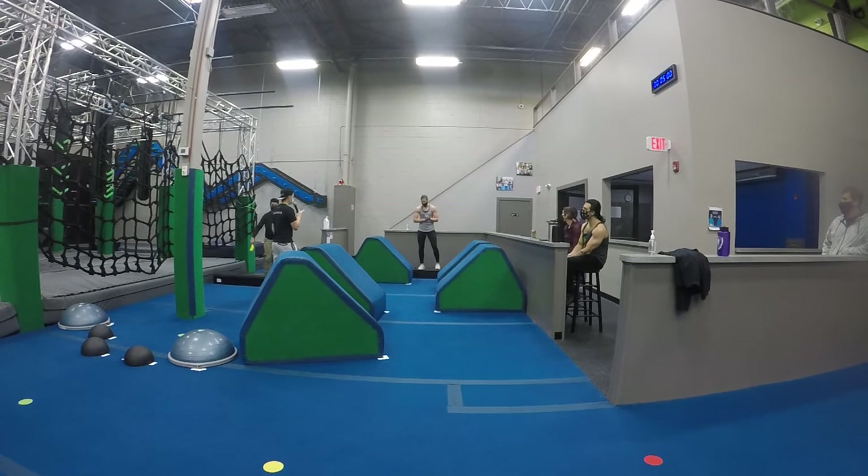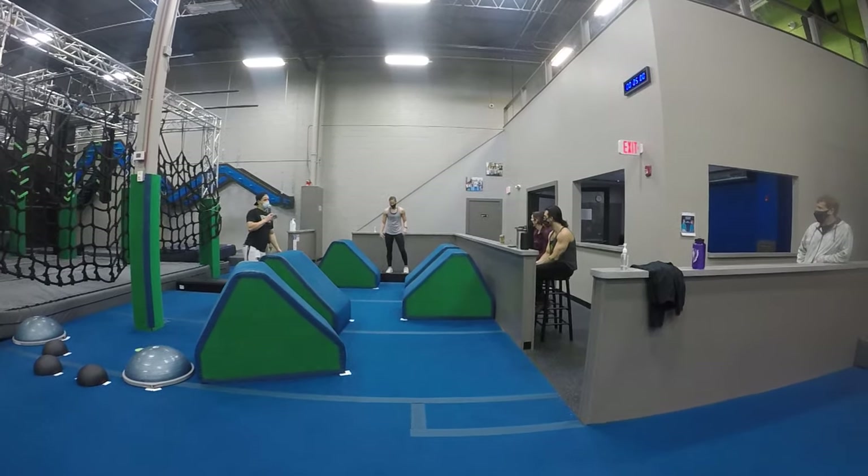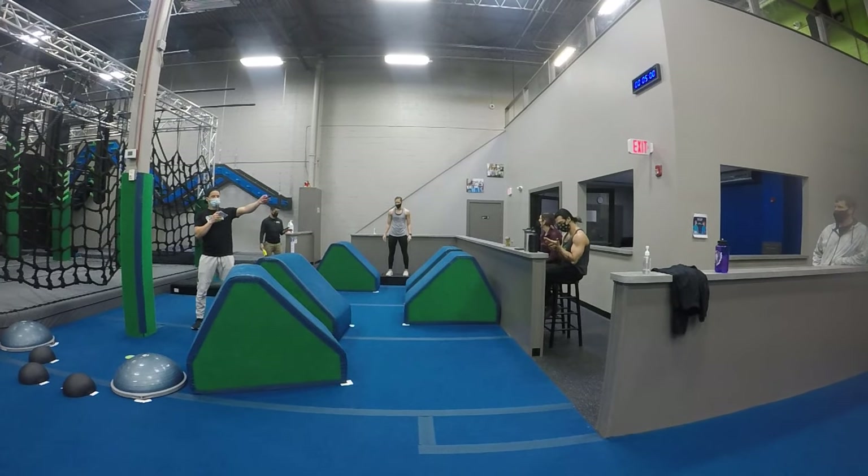Good. Olivia, any last questions? Alright, let's get started. Center off in 3, 2, 1, go.